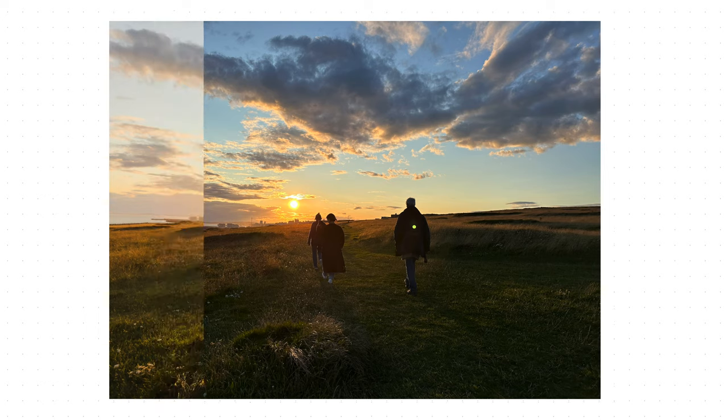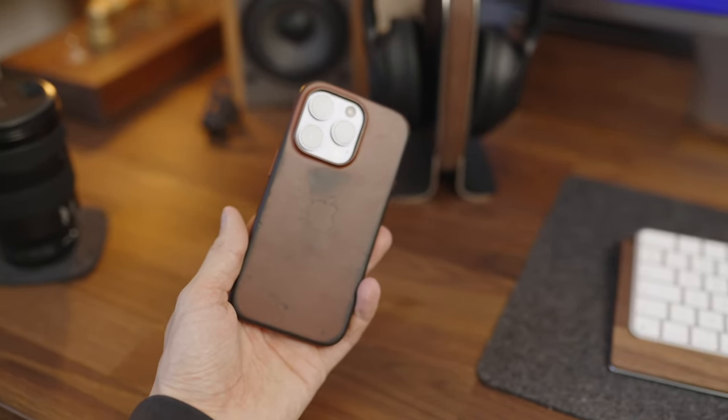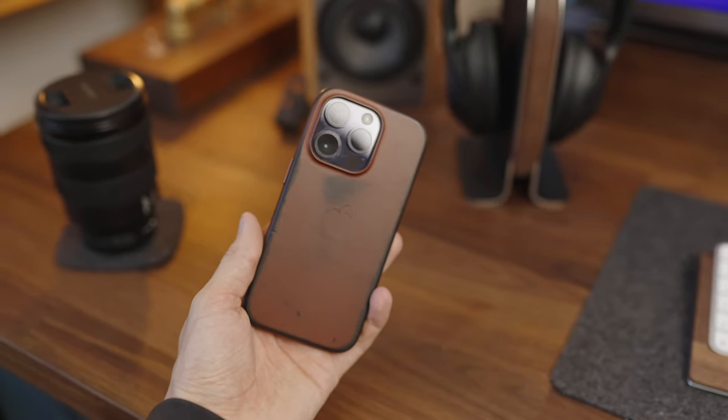If you're interested, stick around to the end of the video and we're going to share with you a free Lightroom preset so you can take your iPhone shots from looking something like this to something like this. If you don't know me, my name is Tom, I'm a professional videographer and photographer based here in the UK.